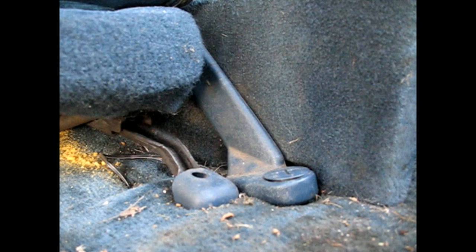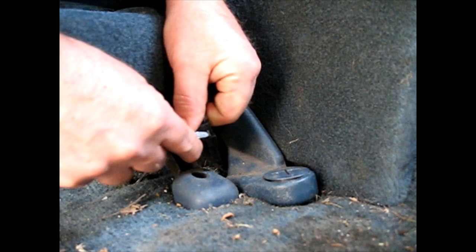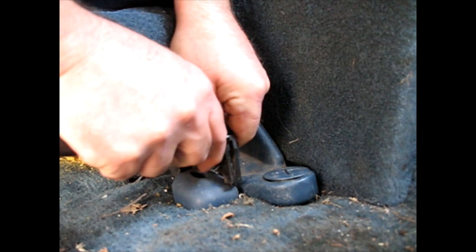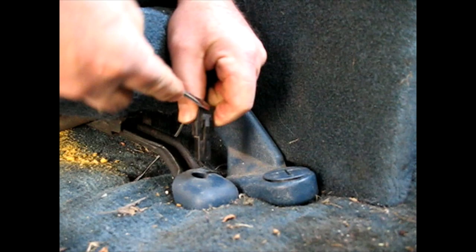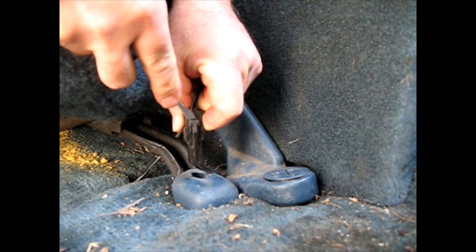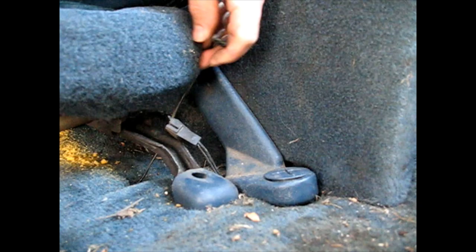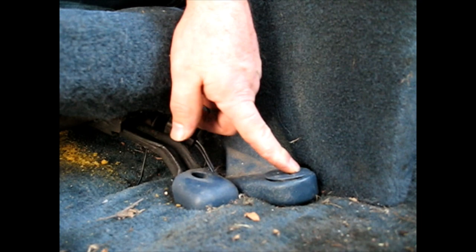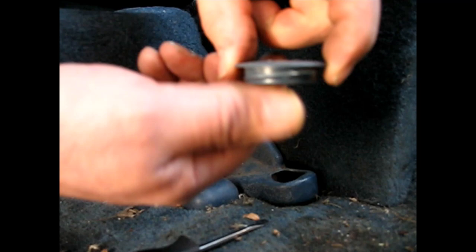We'll start by removing those. I'm going to start here by getting that clip off — just pry up on that a little bit. Got it, now that's free. Now we've got to work on this cover. This cover comes off with just a little bit of a turn while you're prying up, but I found it's probably easier to just pry it up and call it a day. It does have a threaded quarter turn — half turn, whatever it will take.